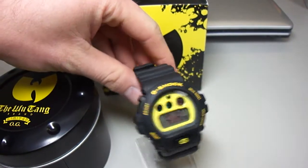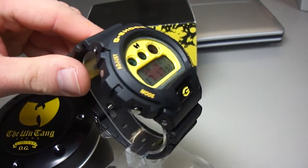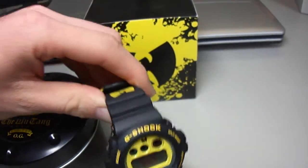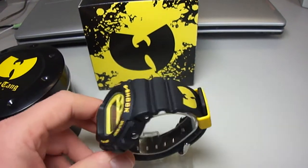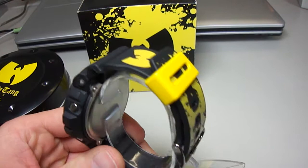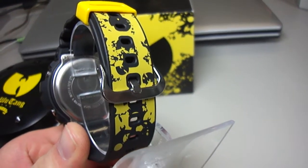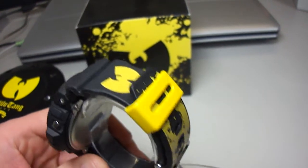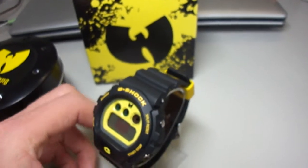Let's look at this great piece here. Here it is — the Wu-Tang. It's black and yellow with the Wu-Tang symbol, and this great band with many Wu-Tang symbols, and a yellow keeper. It's a very great piece here.